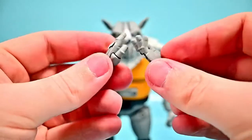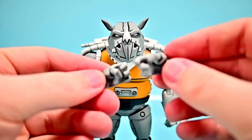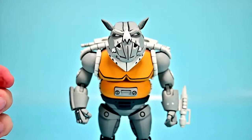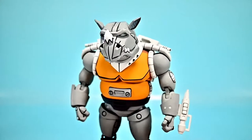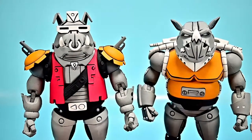He comes with the exact same hands as Bebop: the open palm hands and the additional grip hands — one with the trigger finger and one with the full grip. Again it's going to be the same between the two, so you can pick and choose whatever you want depending on what weapons you give them. Both of them look pretty cool here as the Super Bebop and Mighty Rocksteady versions.